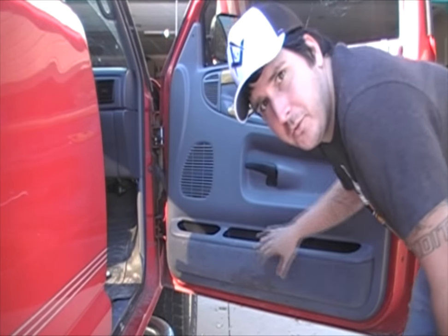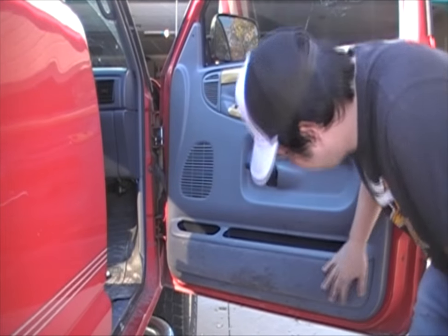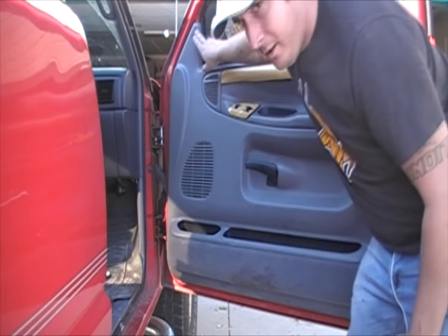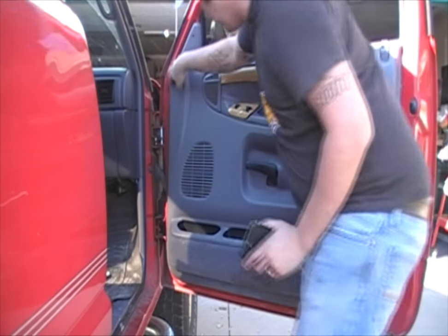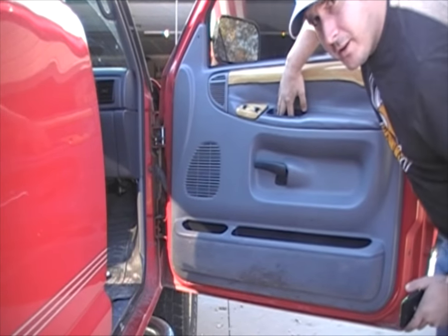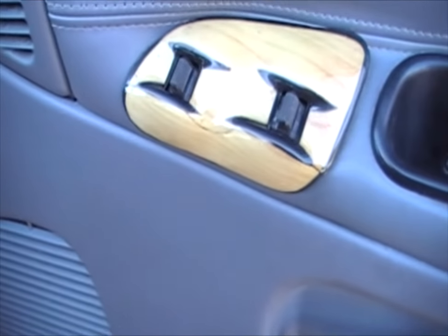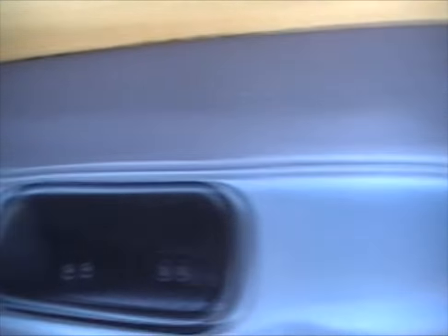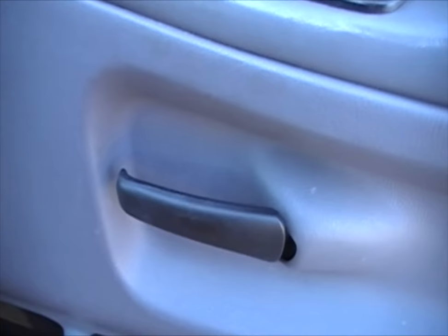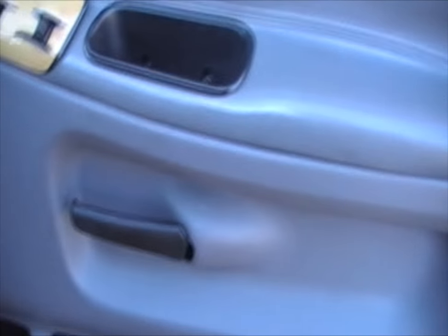The next thing you want to do is look all around the door panel for any screws or hidden cavities. There are no screws on the bottom here — you want to look around all the edges first. There's a screw up here in the top corner that we'll have to remove, and it looks like there are two screws down in the pocket. We'll also have to pop this panel up here, and be aware of the door lock as well as the door handle — it'll have to come up and then off this way to get it out.